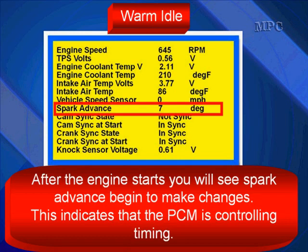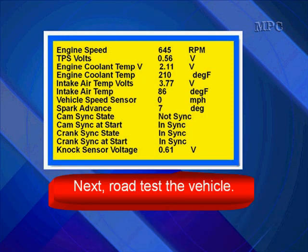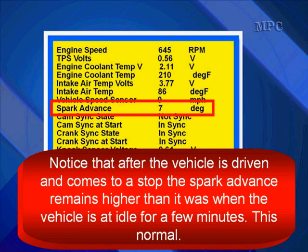Next, watch the data at warm idle. After the engine starts, you will see spark advance begin to make changes, indicating that the PCM is controlling timing — all is good. Next, road test the vehicle. Notice that after the vehicle is driven and you come back to a stop, the spark advance remains higher than it was at idle before the road test. This is normal — as you drive, spark advance increases. When you return to a stop, don't expect it to drop down immediately; it comes down slowly.